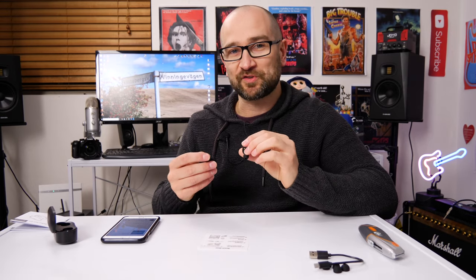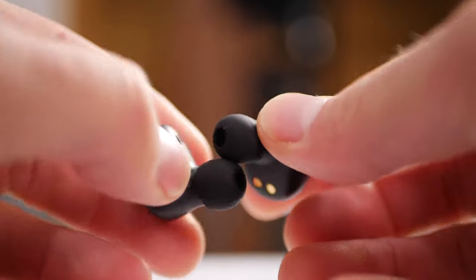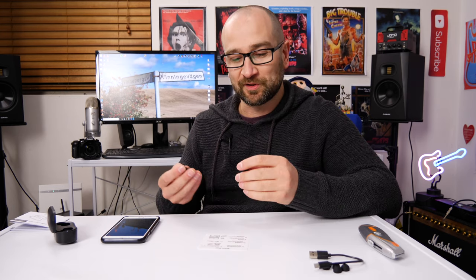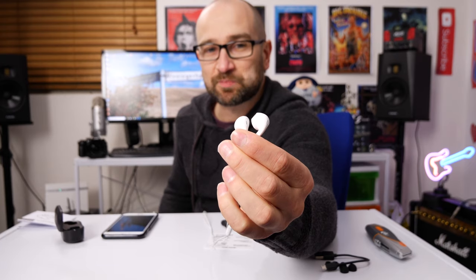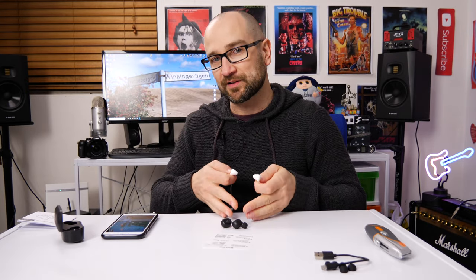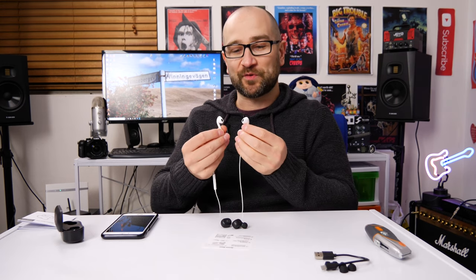I'll tell you what, ain't nothing wrong with these especially for their price. The bass is nice and full sounding. I'm just a little bit disappointed I can't share the audio frequency specs, but they sound fine. I actually mixed and mastered this album myself, so I know how it's supposed to sound — and it sounds great with these little earbuds. Let's go to my iPhone 6s Plus headphones for a quick comparison — same song.